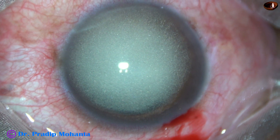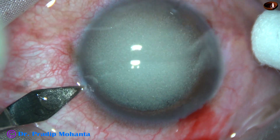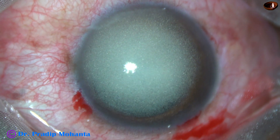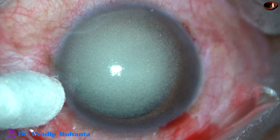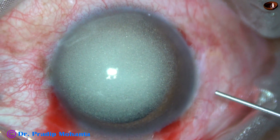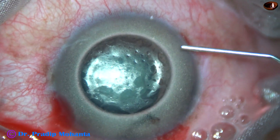The patient has developed a white mature cataract. Today's plan is to remove the cataract, implant an intraocular lens, and then hand over the case to the vitreo-retinal surgeon who will remove the silicon oil. By this time all the incisions have been made, and now I am going to stain the anterior capsule of the cataract with trypan blue dye.